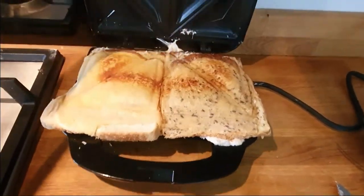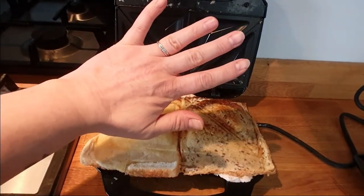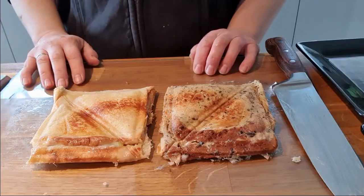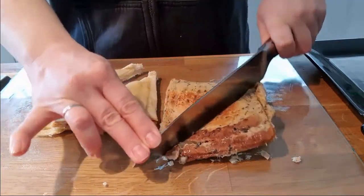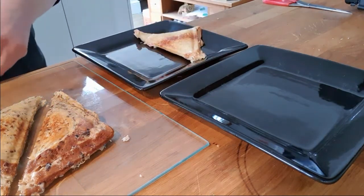So carefully open up the Breville, or whatever sandwich toaster you've got — really hot, mind your fingers. Pop them onto a board and chop them in half. Mind your fingers because they're very hot.